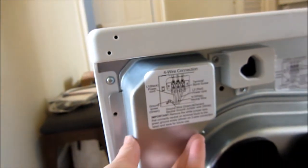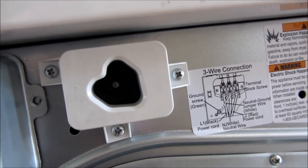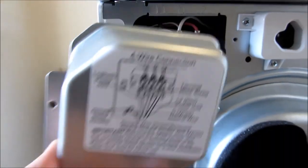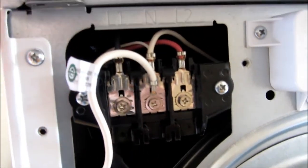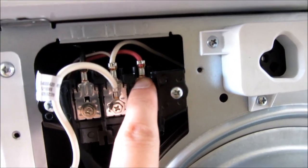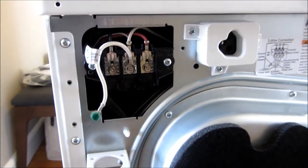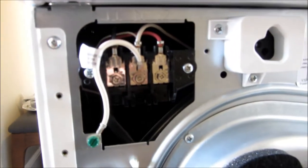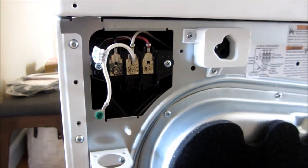This here is the four-wire connection, and there is also the three-wire connection — just keep that in mind. With the four-wire connection, I have the ground right here, and of course this is black, white, neutral, and red. Fairly straightforward with the four-wire connection. It does have the screws there. Here's the ground.